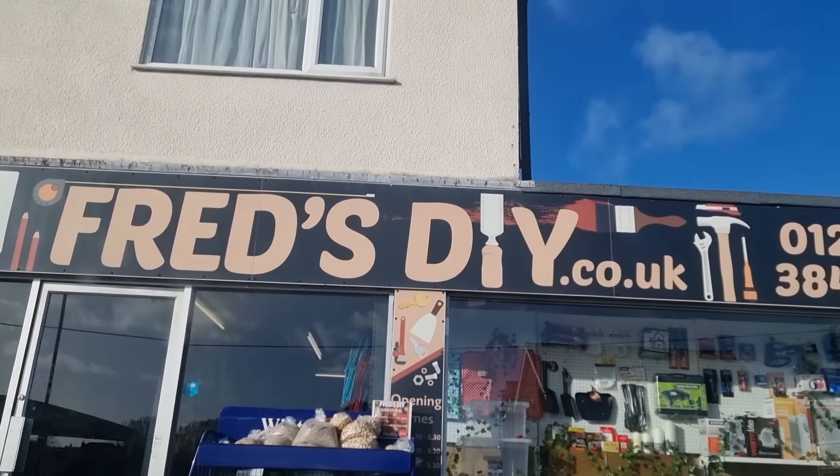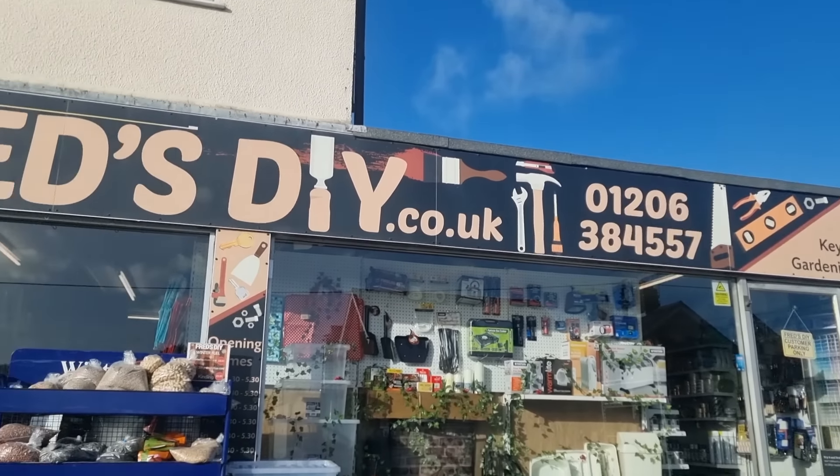Just come to the little local wholesaler on Mersea. This place is legendary - Fred's DIY. I ain't going to lie, it's not the cheapest place in the world because it's not in a big town. There's not a lot of traffic here, not a lot of jobs that happen on this island, so the price of things are a little bit more expensive - but it's well handy. It saves me driving 10 miles back to town for the sake of like 50p extra on things.